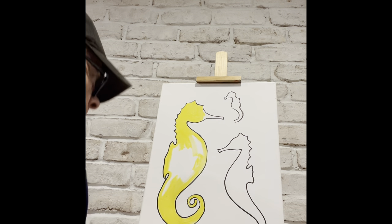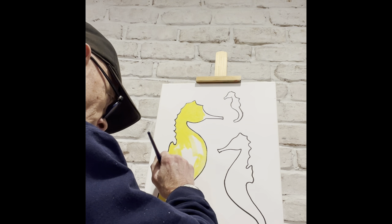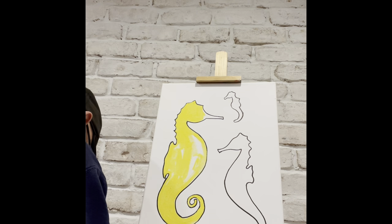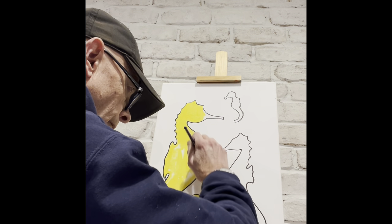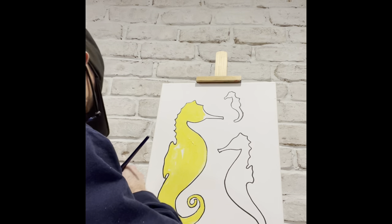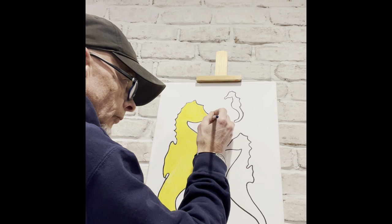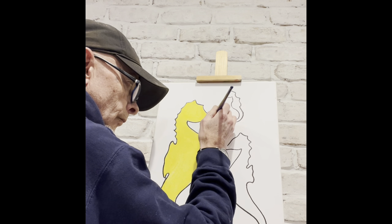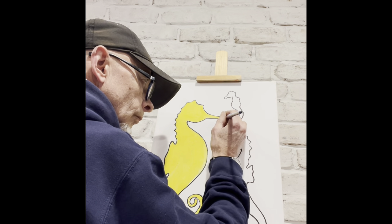Now that he's outlined, Ron is going to fill in the belly of the seahorse. After that, Ron is going to show you how to add shadows. We're going to fill it all in first, and of course, although we're giving you one to look at, if you want to mix your colors and make something different you're more than welcome to. Nature has all different colors — seahorses, water, everything — so you could make it any color you want. Ron's going to shadow it in orange and red.